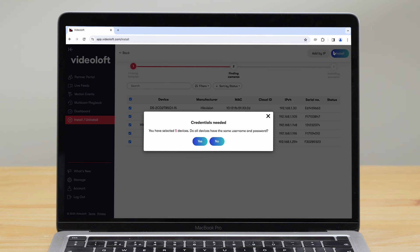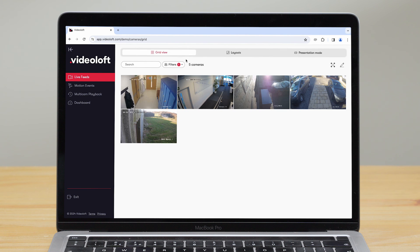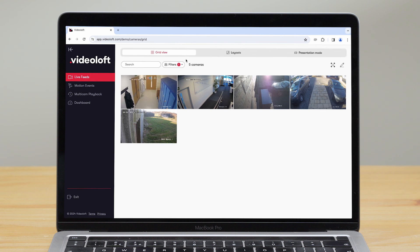You'll then be prompted to enter their usernames and passwords. It only takes a couple of minutes and then you can view your camera live feeds and recorded video events from the website or mobile app.